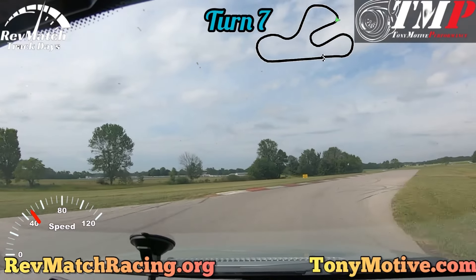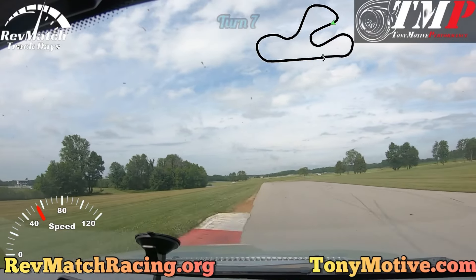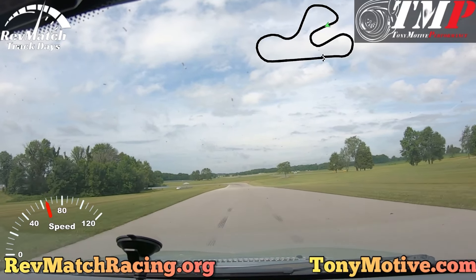Turn 7 is the slowest turn on the course. Trail brake and then lift off the brake to rotate the rest of the car. Track out wide left and set up for Turn 8.